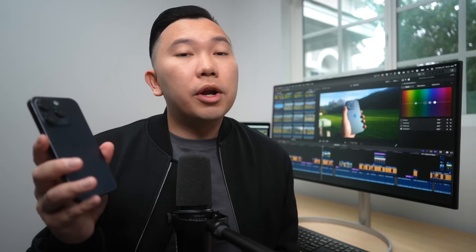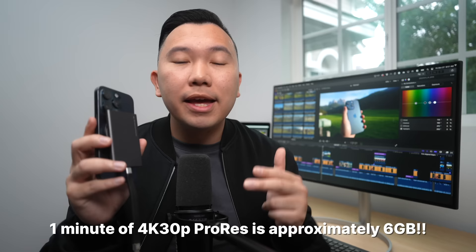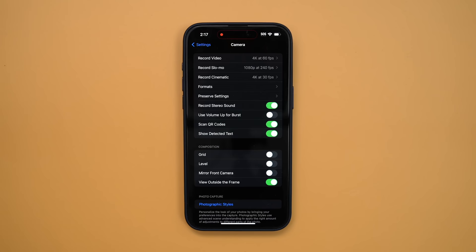You can only do ProRes log up to 4K 30p with the iPhone by itself. To do 4K 60p, you will need an external SSD. I would highly recommend an external SSD in general if you plan on shooting log all the time, because even at 4K 30p the file sizes are going to be massive. And later I'll go over the LUTs that I use and another camera app that will save you space when shooting ProRes log.